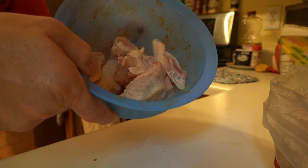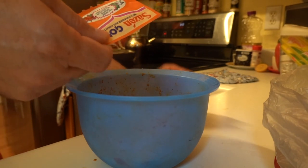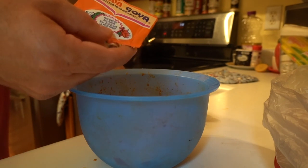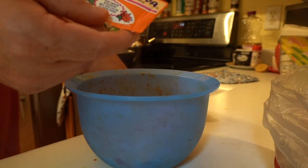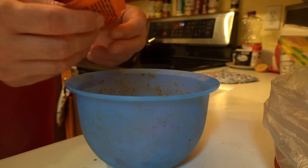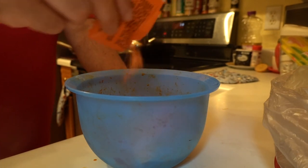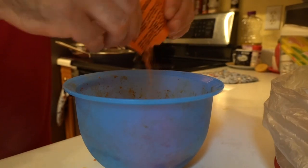Just like this, I'm gonna go ahead and open this seasoning up. It's called Sazon Goya. The seasoning comes in a box and you can buy this at Walmart, or you can go to a Mexican store and buy it. That's what the color looks like, and this is for the flavor.